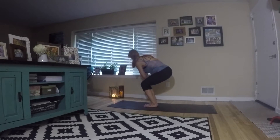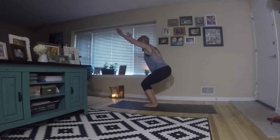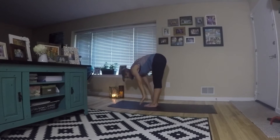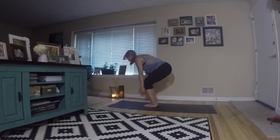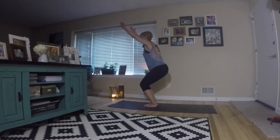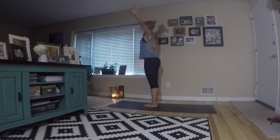Now twist to the other side, reach back through center, and exhale fold. Inhale, reach the arms up, back into your chair pose, and come up to standing.